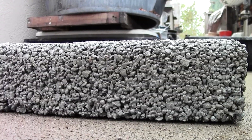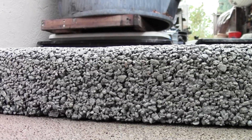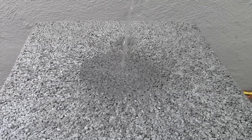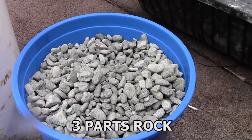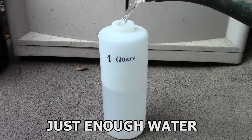Large installations of pervious concrete require special mix designs and equipment, but it can be simple. If pervious concrete is not available as a packaged product in your area, you can make a basic mix yourself with three parts rock, one part cement powder, and just enough water to hydrate the cement.